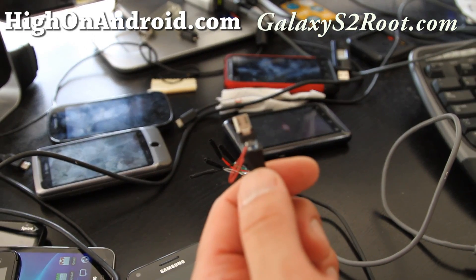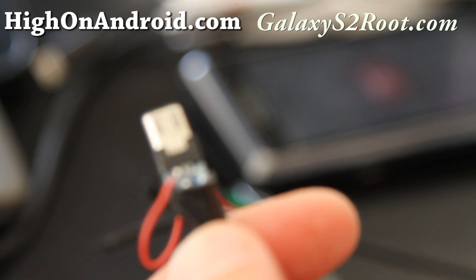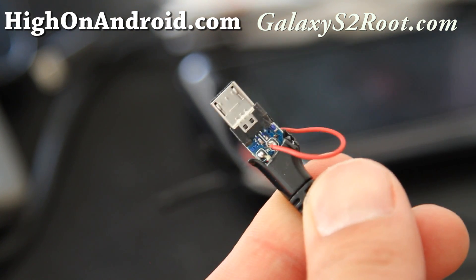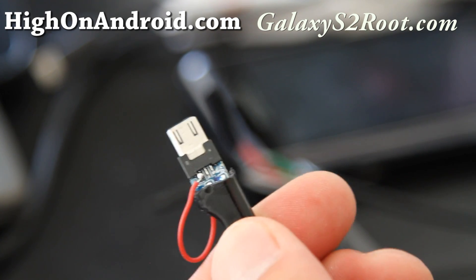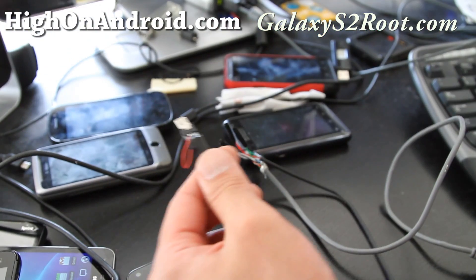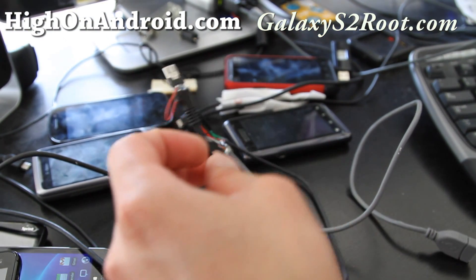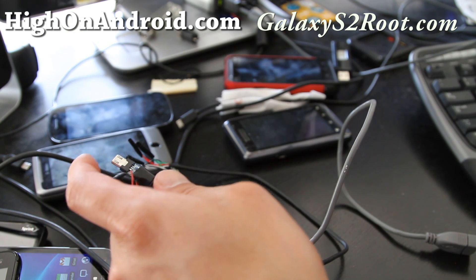All I did was solder those two pins together. It's been like three years since I've done any soldering, so it's kind of ghetto but it works. I'm gonna go test it out with my new kernel. Anyway, that's how you make an OTG cable — I'll have a better video of this in the future. Thanks!